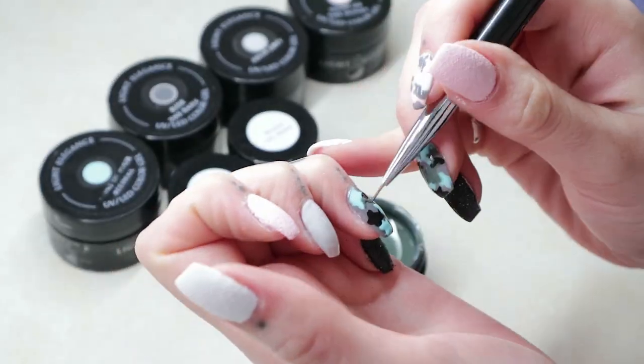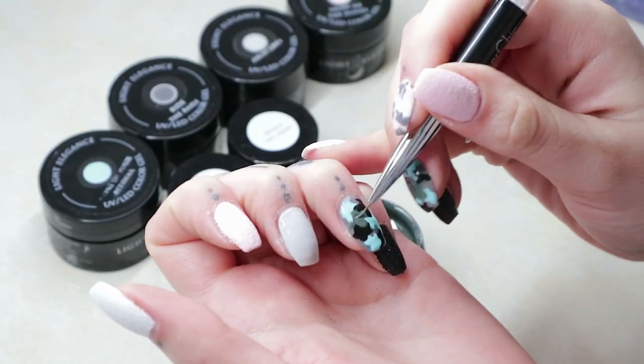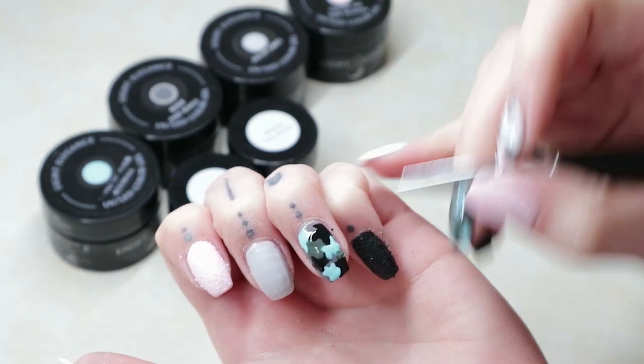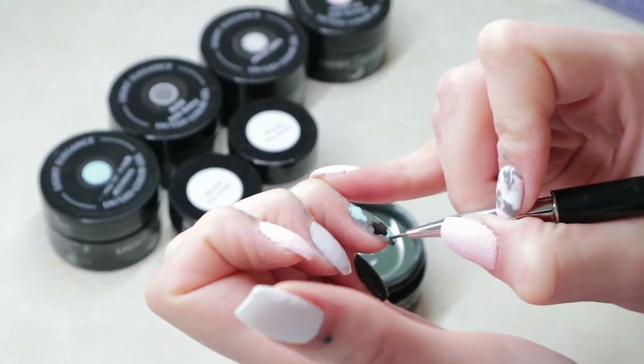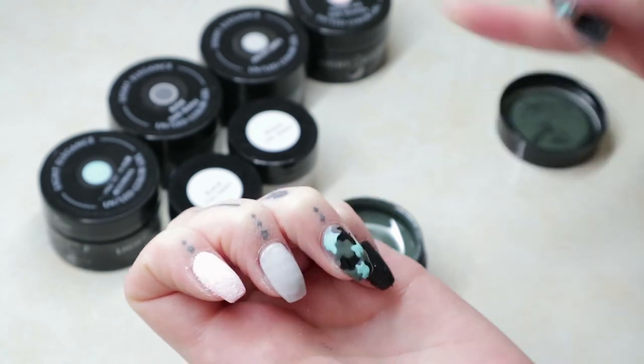And now with my last color, I tend to kind of almost fill in some of the spaces. Like I'll go around the arms that are already there and sort of fill in where you can see — it almost looks like a puzzle when you're doing it. And then same thing, giving that a good cure.